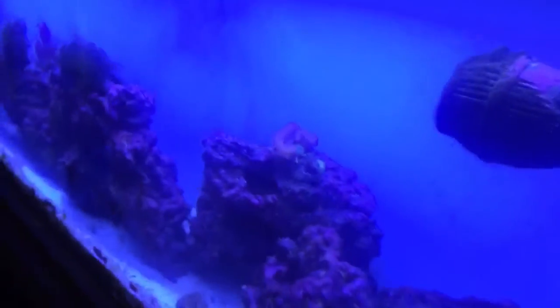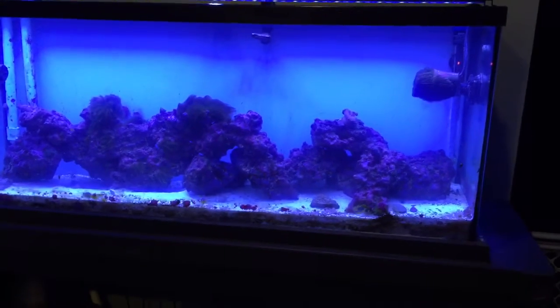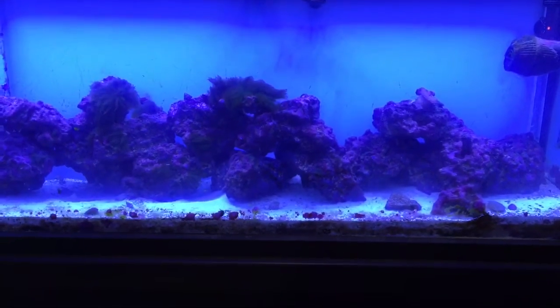Hopefully as the nitrates go down it'll start getting better, then I can start putting a couple more pieces of coral in there. You can see the chaeto in the refugium — I had about a quart-sized bag full of it, got it for around 10 bucks. It's been in there for about two weeks and it's falling apart. I have no luck with it — this is the third time I've thrown chaeto in the refugium and no luck, it falls apart and starts dying.